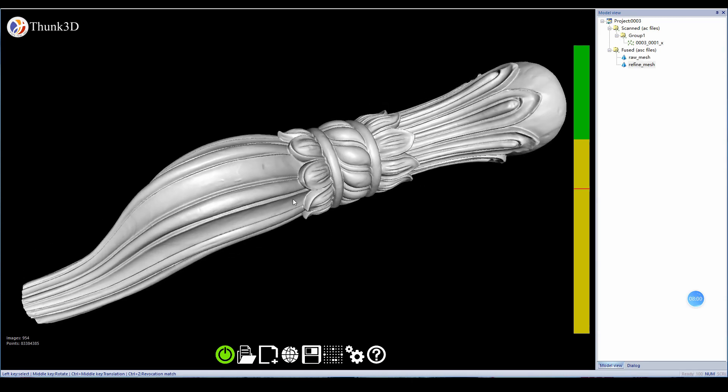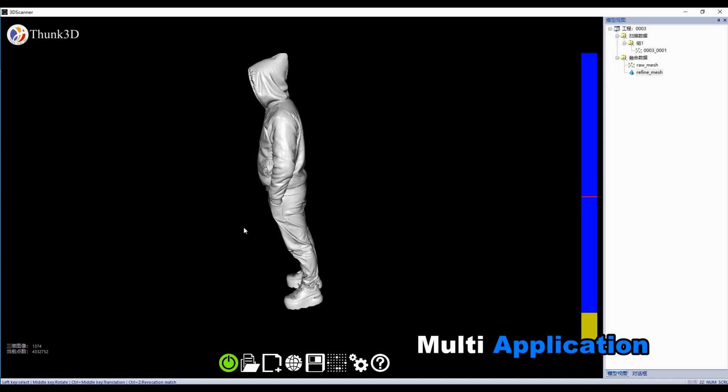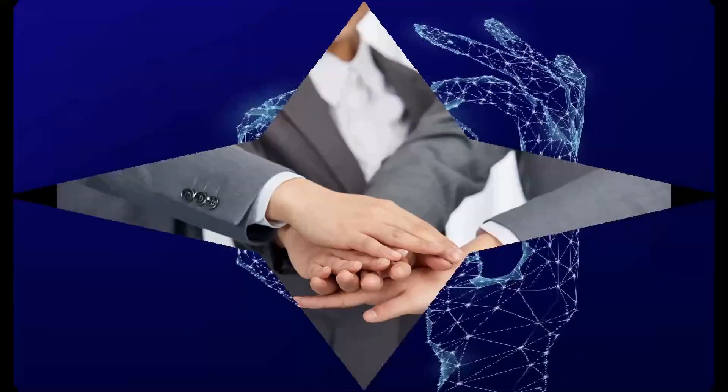Of course, despite sculpture applications, Archer is also widely applied to human body scanning, industrial, and medical use. Discover more possibilities of 3D scanning. Archer — made for more efficient modeling.